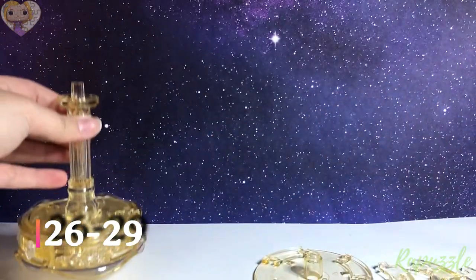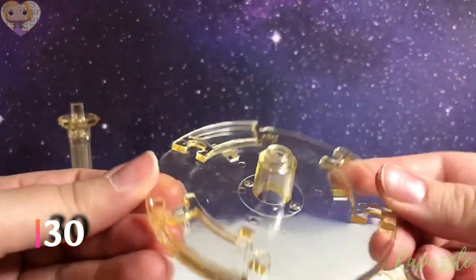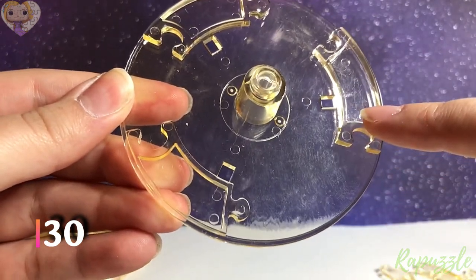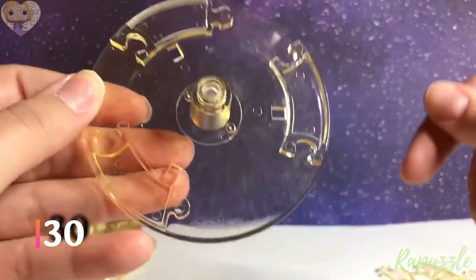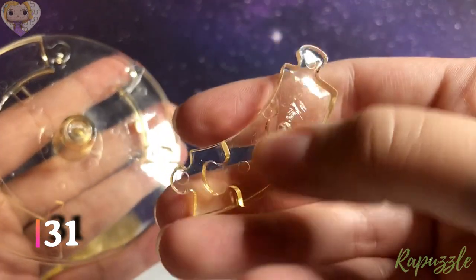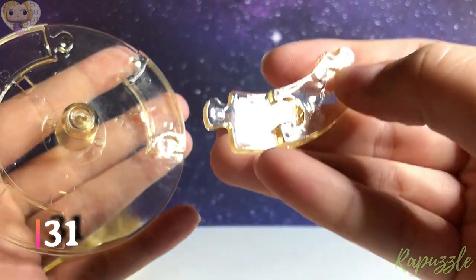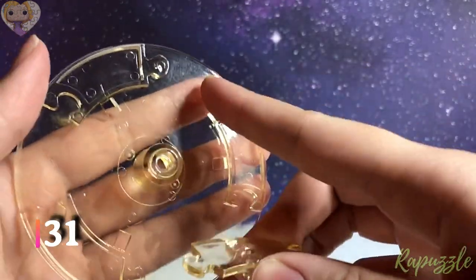Next we're going to start on the top. Step number 30 is going to be this piece — this part sticking up with four going in and two going out. Step 31: this piece has two going out. You flip it over — one going in, one going out. With the side facing downward, it's going to connect at the top right.